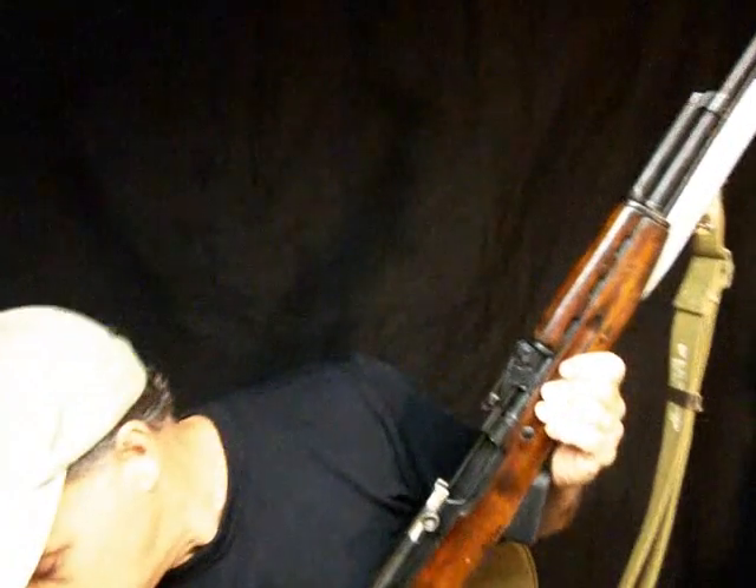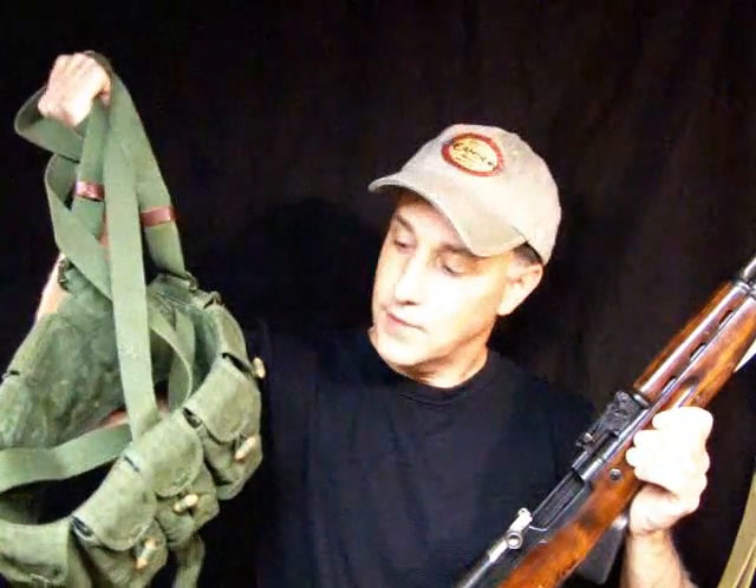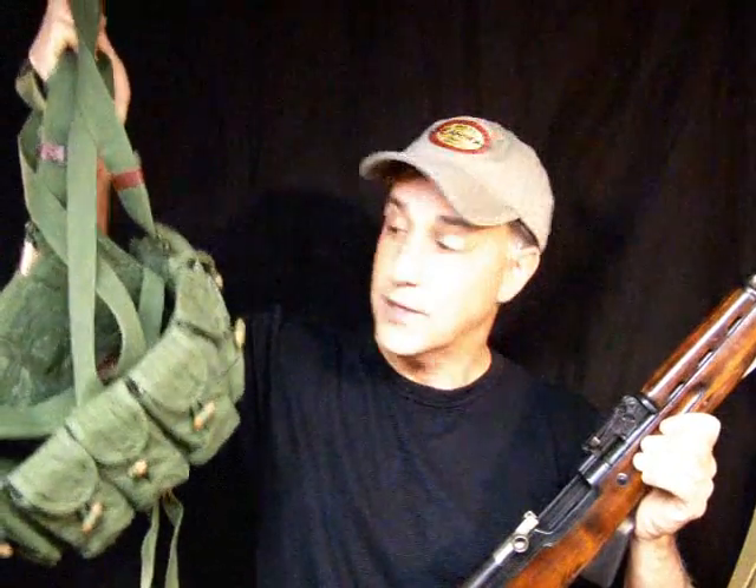One of the things I want to feature is the SKS bandolier. You can pick these up — these were at Cheaper Than Dirt for under $4, but now I believe they're about $11 from all the sources I've found. This is a Chinese military issue. It holds about 200 rounds of ammunition, or you can hold 180 and put your cleaning kit in one of the compartments.